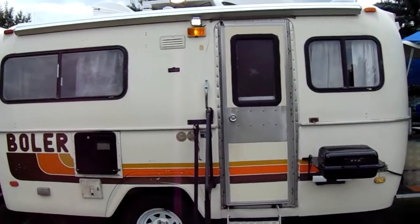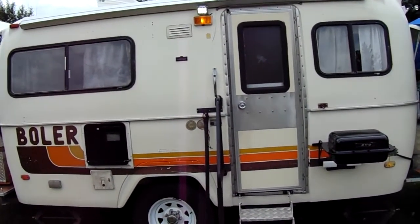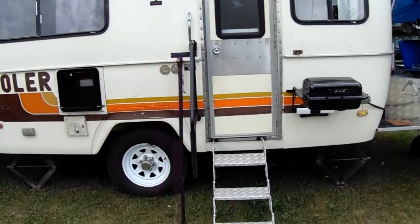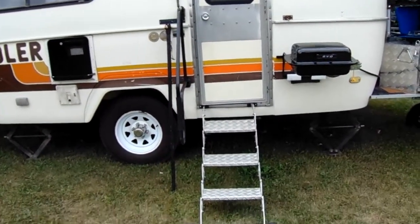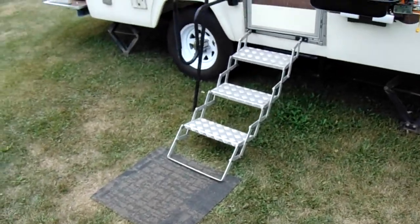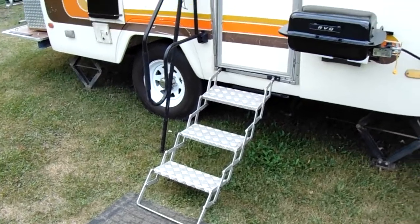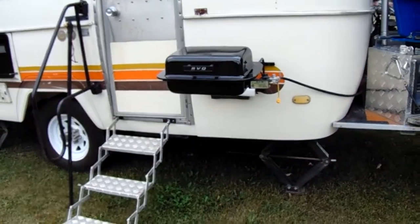Got 40/240 water LEDs on this side, outdoor amber LED lights, our stereo, and we got our triple steps going up. The double steps are still there but the triple steps are much easier and better. Got our RV barbecue mounted.